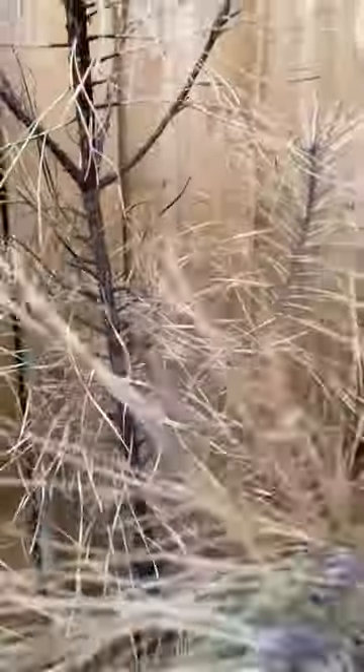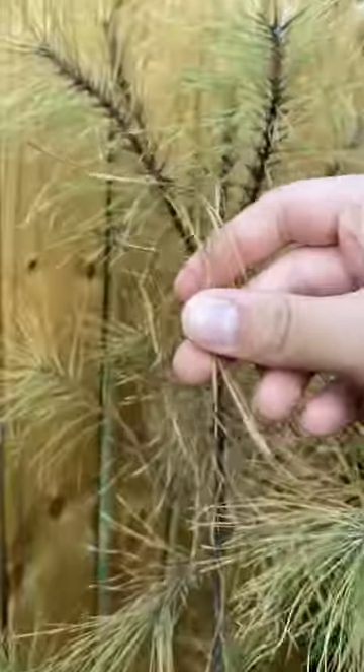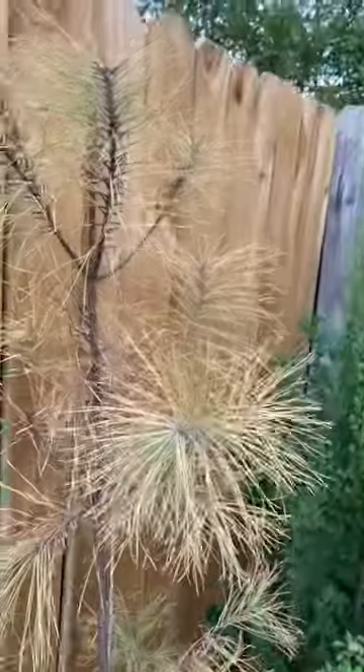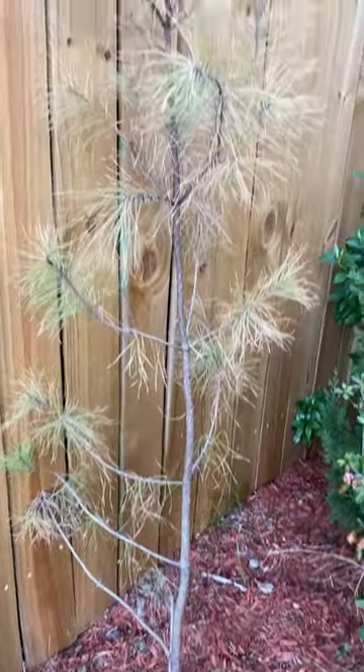The needles just come right out like nothing — it's all rotting, it's all turning brown. I don't know what I should do. I need suggestions, please.